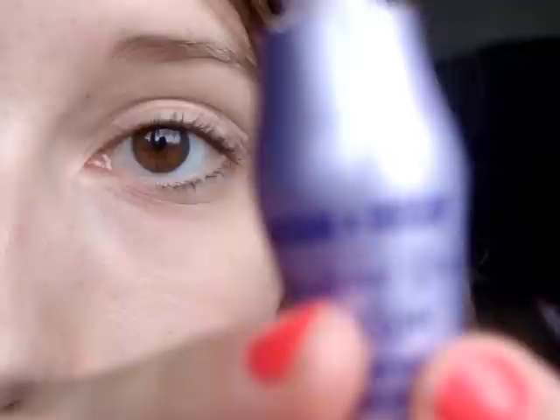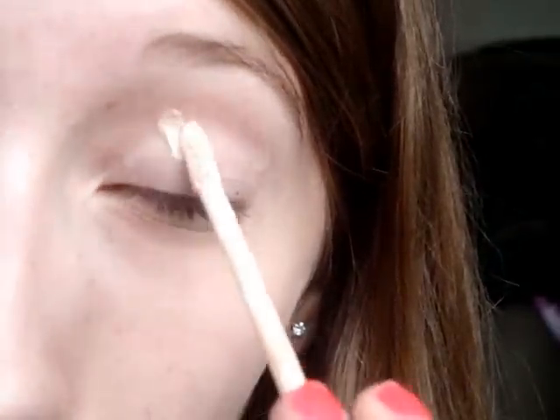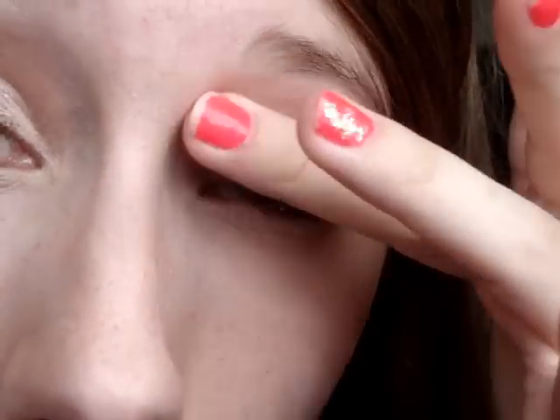So this is the look that we're going to try to achieve. It's kind of like a gold bronze look, and I hope you can see it on the camera. So the first thing we're going to do is take Urban Decay Primer Potion. I'm going to blend this out and put it all over my eye. This is going to help your eyeshadow stay on longer, and it will make the colors more vibrant.